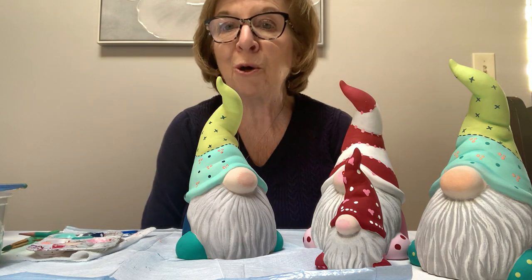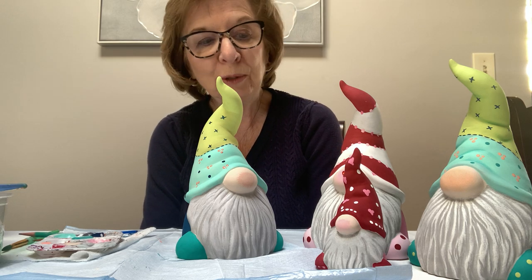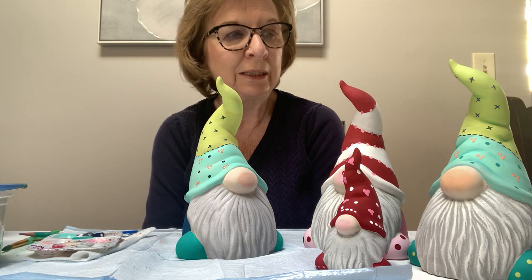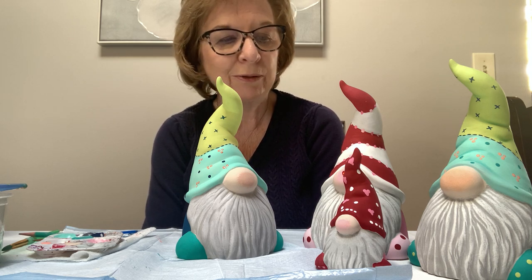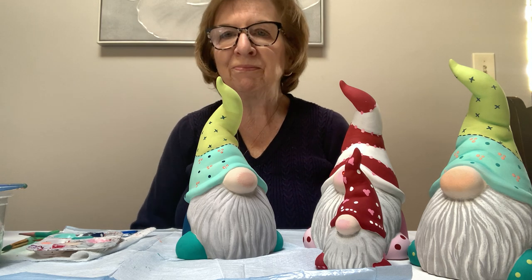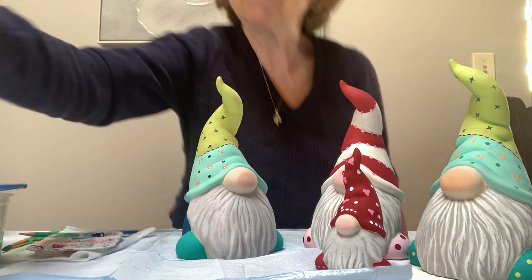Thank you so much — happy Valentine's Day to everyone! Hopefully we get through the snowstorm okay, which I'm sure we will. We got through COVID so far for a year, so we should manage to get through a snowstorm that's probably going to seem minor compared to what we've been living with. Thanks again — if you need anything, email me. Thank you very much and happy Valentine's Day everyone, bye!